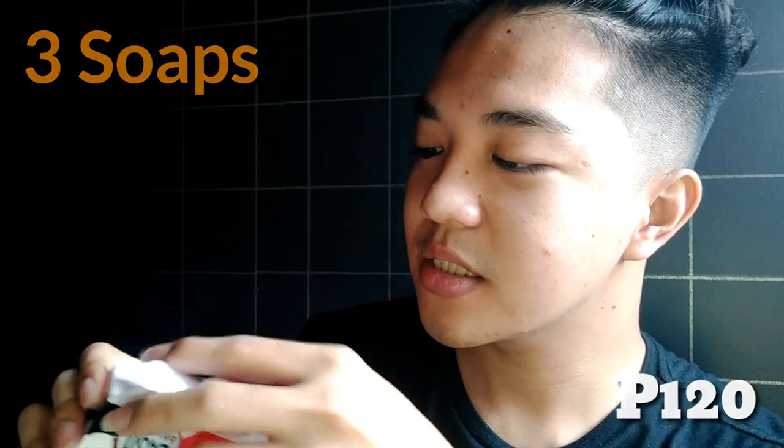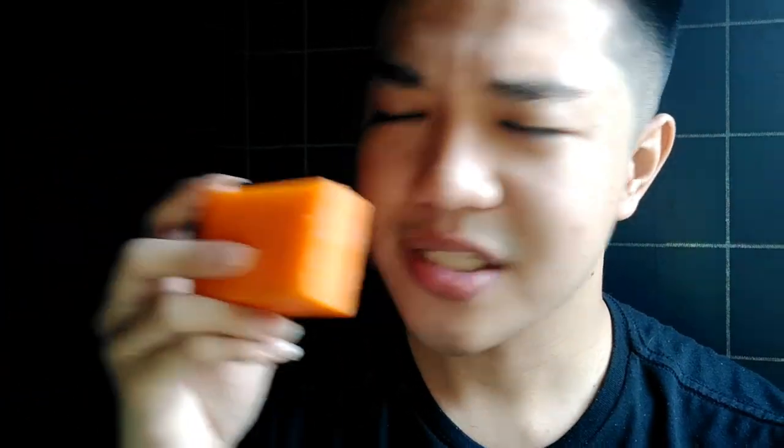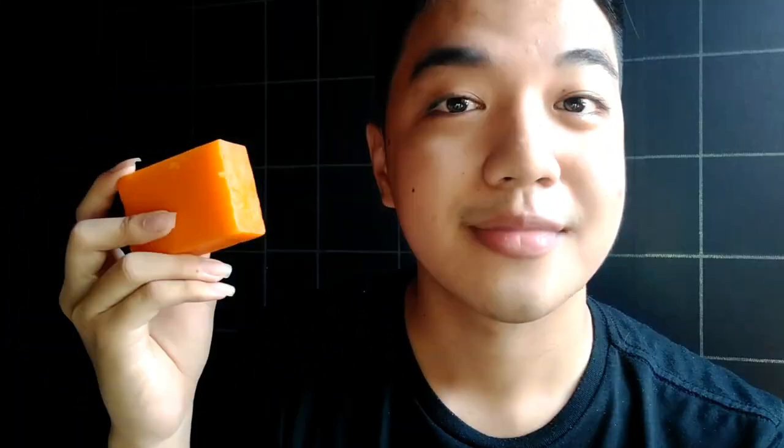By the way, this is what it looks like on the inside. Ta-da! I don't have any problem with the size of it — it's not that small. And the smell of it, oh my god. It has a distinct fragrance, which is not that strong. I kinda like it.